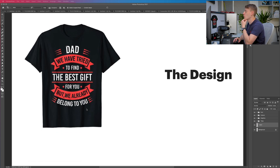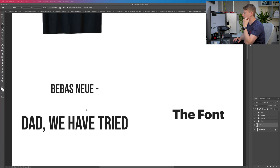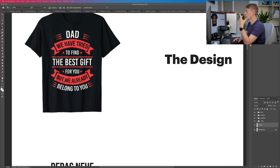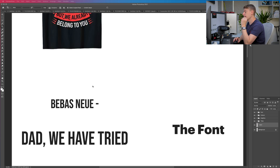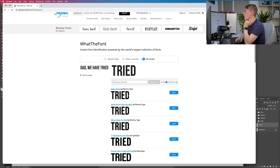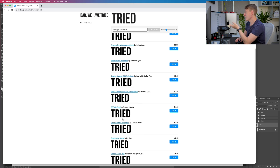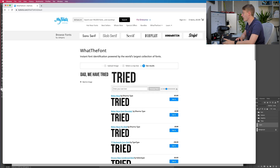The first thing we need to do is talk about the font. The font is Bebas Neue and I can tell just from looking at it because I've done a lot with this particular font. But if you can't figure out the font, you just have to go to the website 'What The Font' — put a screenshot in and the first result is literally Bebas Neue. It's a really good website and they know what they're talking about.